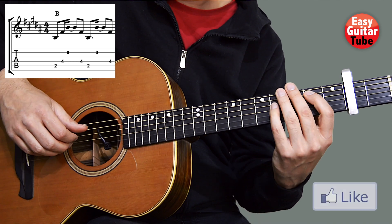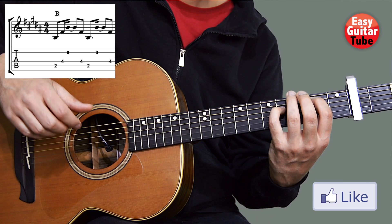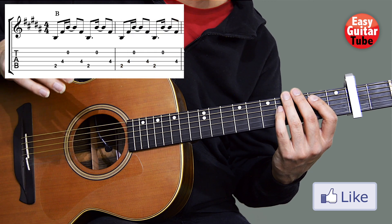One more time: 5, 4, 2, 4, 5, 2, 4 — and the rhythm is like this. We're going to play that two times, and then we get measures 1 and 2.